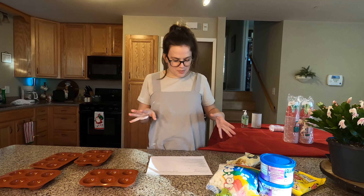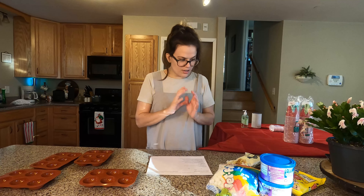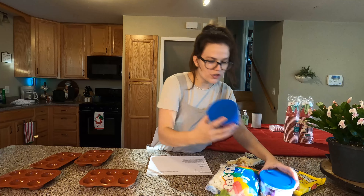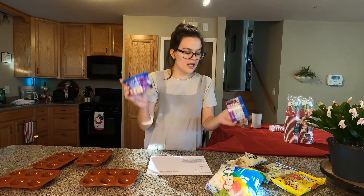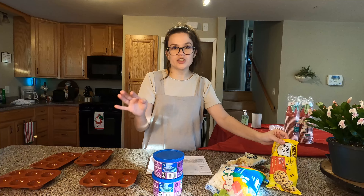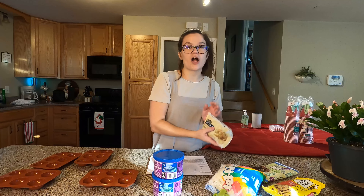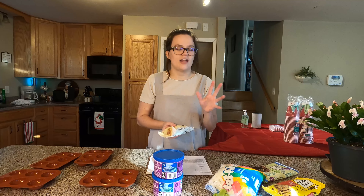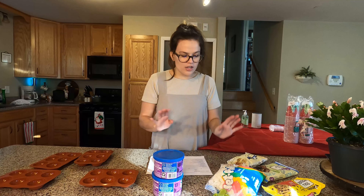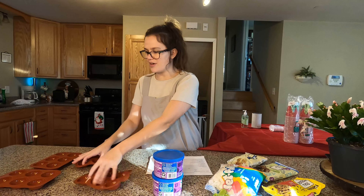For the hot chocolate bombs we basically have to make a ganache to go inside and then we make the outside. I've never used melting wafers but that's what we got. We're going to follow the original recipe and use semi-sweet chocolate chips, and I also wanted to try one with white chocolate because I love white chocolate hot chocolate. So first we'll make the whole batch the recipe says, and then we'll come back and make one with white chocolate since I don't have enough molds to do it at the same time.